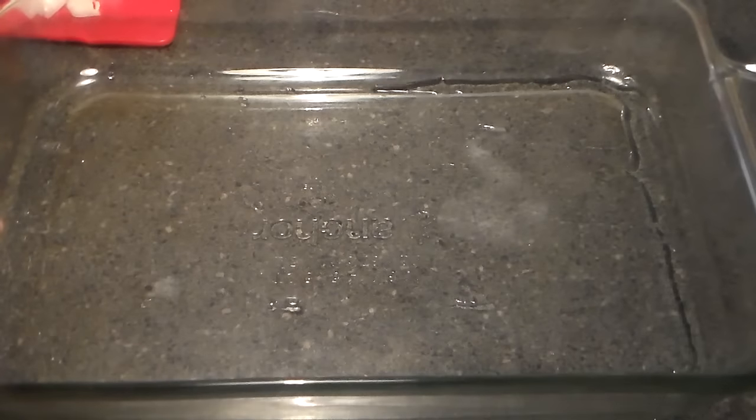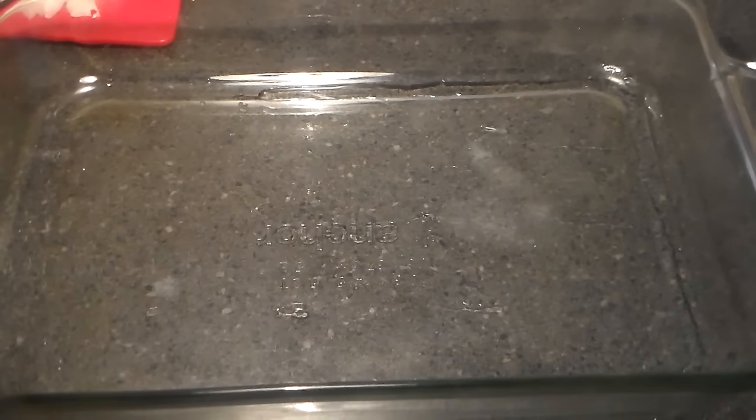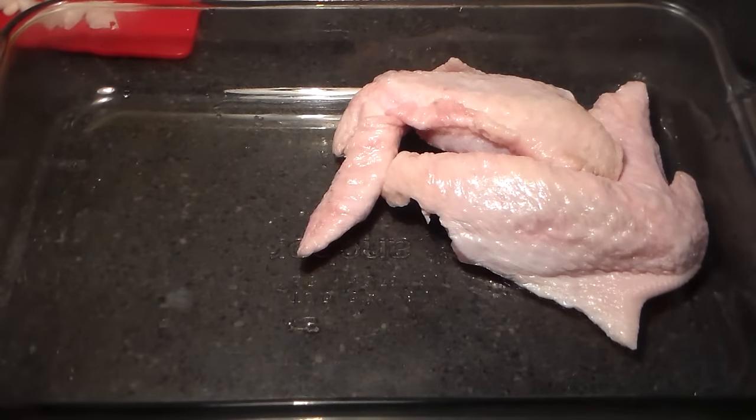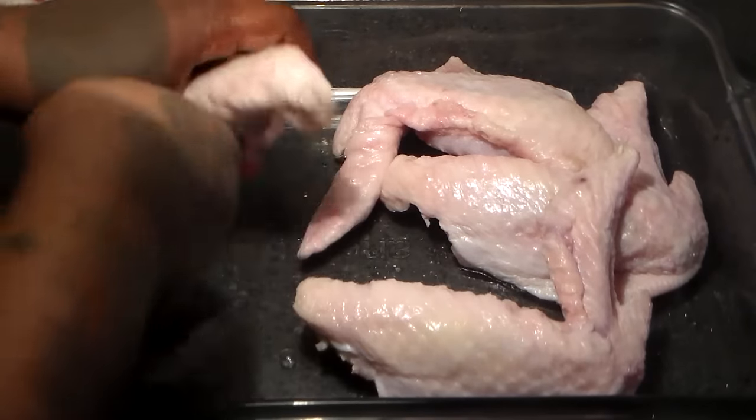So what you're going to do now is get your baking pan. We're going to add our turkey wings to this baking pan and get ready to season them. I'm making six, but the amounts that I'm using can work for eight turkey wings.